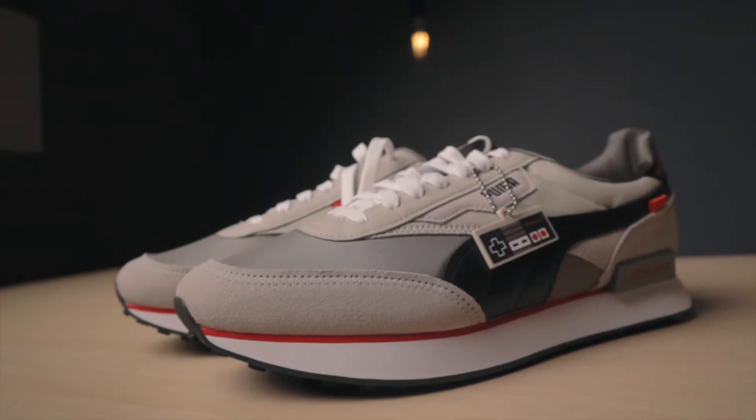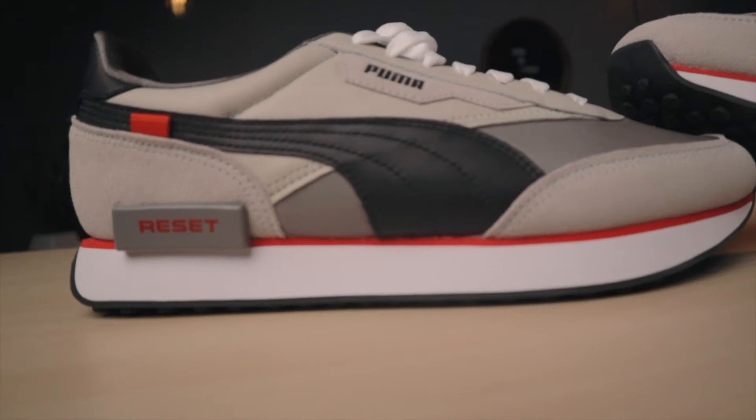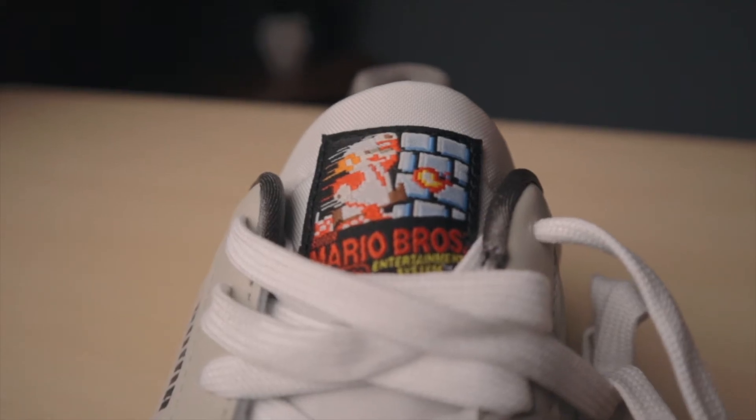The first thing about this shoe that really stood out — the moment I saw it I had to have it — is the colorway. Throughout the shoe the colors are based on the original NES system, so you're going to have grays and reds. On the back you have the Puma logo, on the side you have the reset button that you can find on the NES console, which I think is an excellent touch. And then the best touch of all is on the tongue of the shoe — you have the original Super Mario Bros. NES game cover right on there.